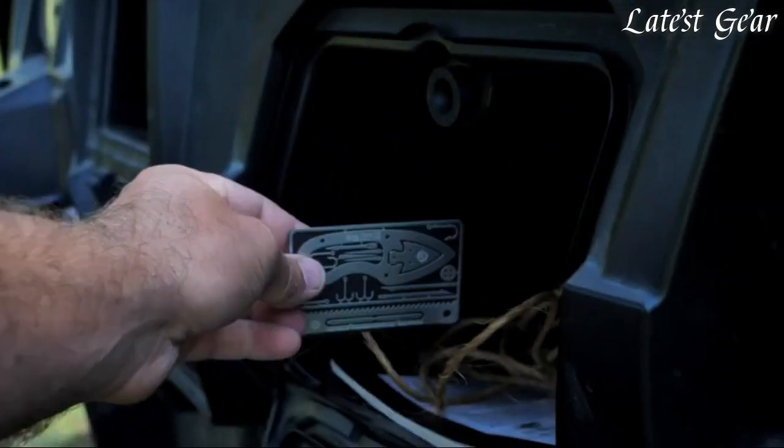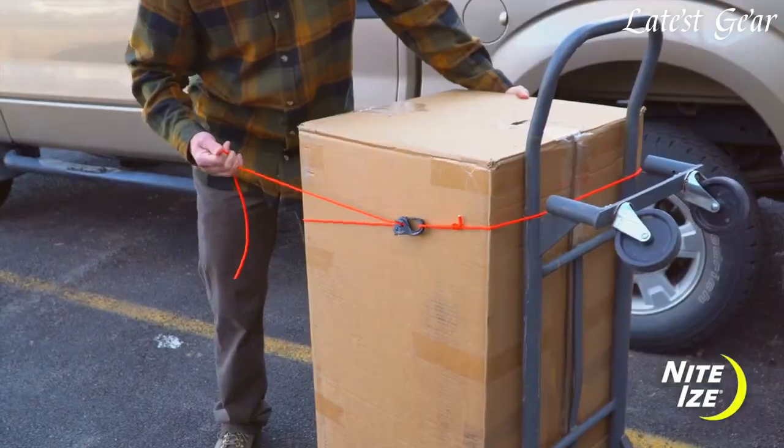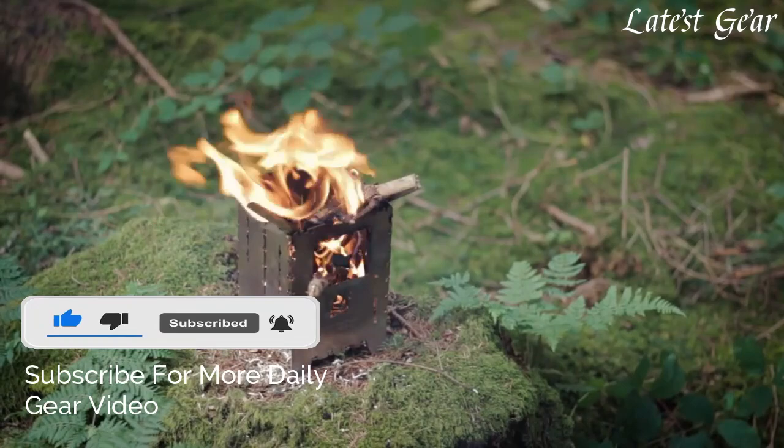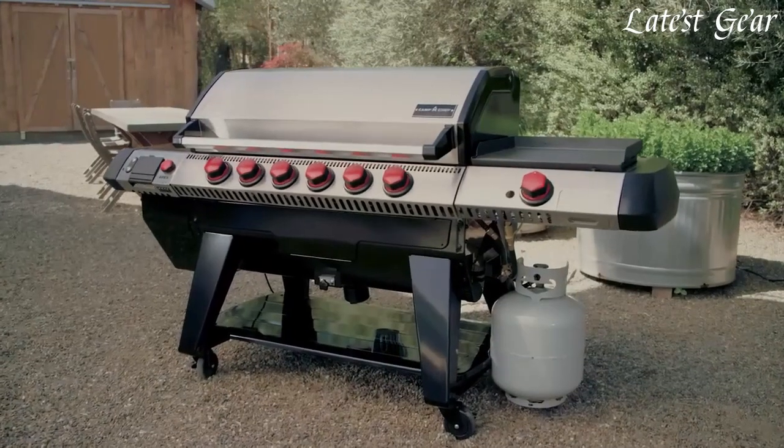If you enjoyed our video, don't forget to hit the like button below. And if you want to see similar videos in the future, smash that subscribe button and make sure to turn the notification bell on. Now that's all I've got — and in all that you do, we want to help you beat yesterday.